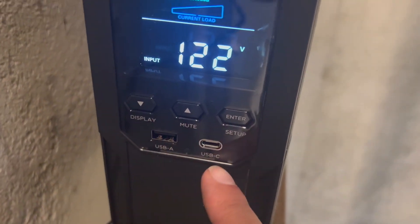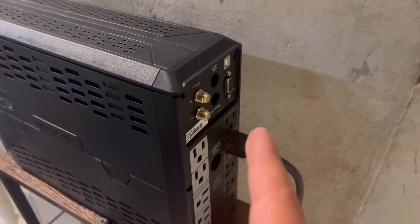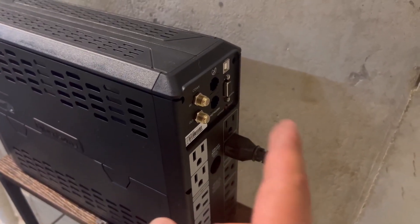It also has USB-A and USB-C ports in the front, and then on the back you have your regular outlets. You can actually run the computer through here and get surge protection for your monitors and such.